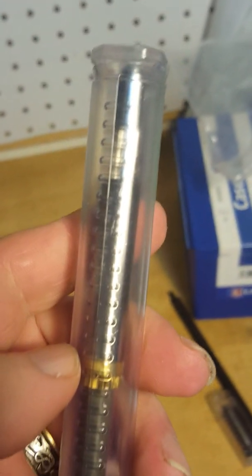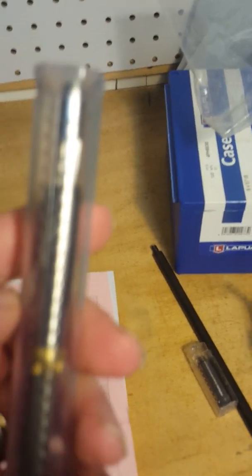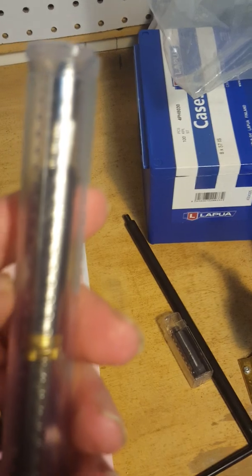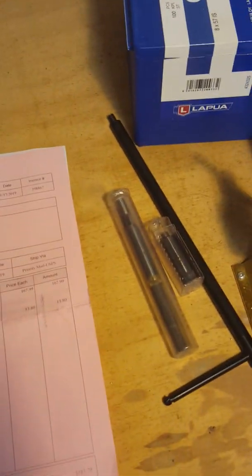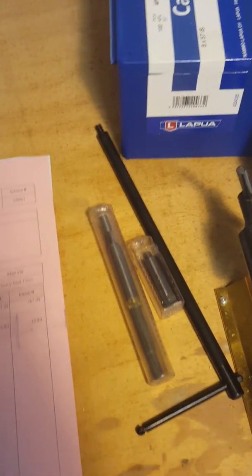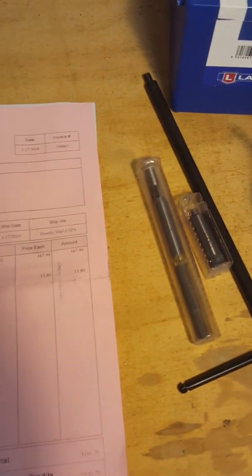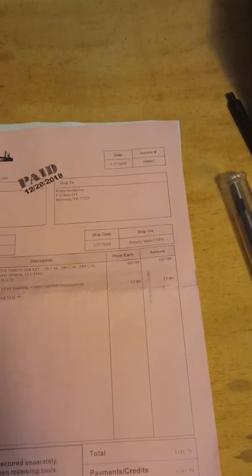This reamer comes with a chamber bushing, and I specifically special ordered this bushing here that goes on the reamer for 7x57 Ackley Improved, which includes the 40-degree shoulder. But I also asked for the three-quarter inch tapered bushing that goes on the back of the receiver, because I wanted to make damn sure that everything is centered up as perfect as we can possibly get it when I ream this throat. And I'm going to have to — I may have to do the same thing with the neck diameter.